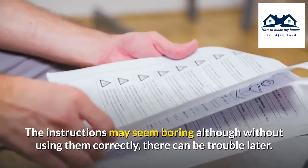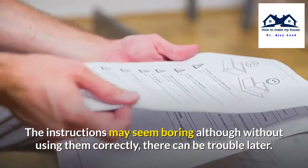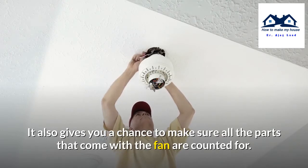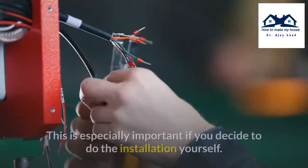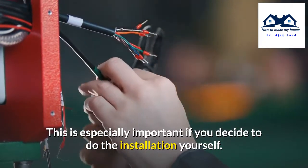The instructions may seem boring, but without using them correctly there can be trouble later. It also gives you a chance to make sure all the parts that come with the fan are accounted for. This booklet also tells you what tools you need and when to use them, which is especially important if you decide to do the installation yourself.